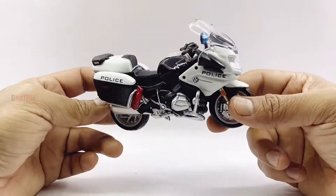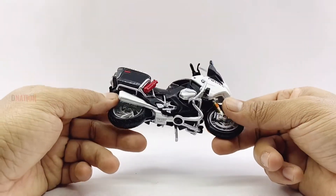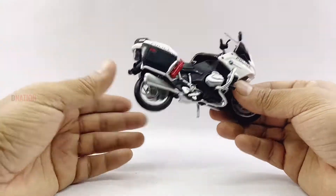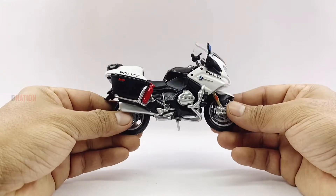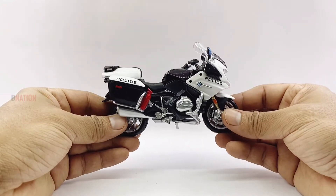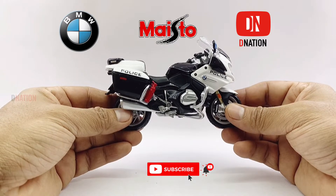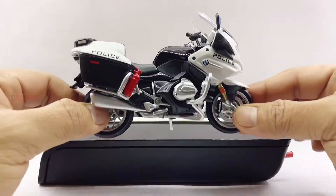In case you're interested, kindly find further features, specifications, and the best buy link for this diecast replica in the description below. With that out of the way, let's place this amazing and well-detailed BMW R1200 RT Police replica on the D-Nation Dyno and check out its wheel spin and functionality.